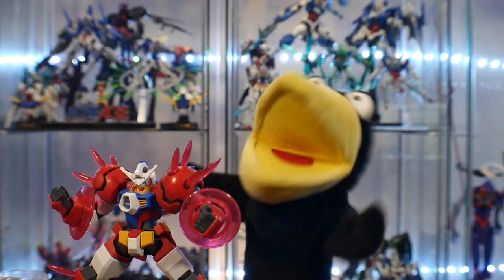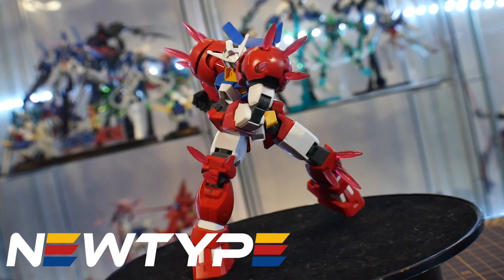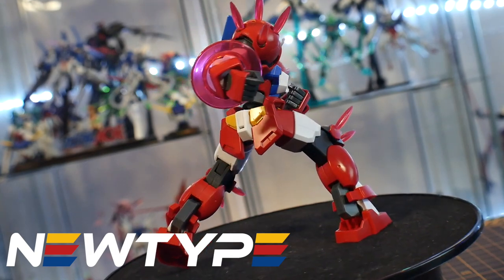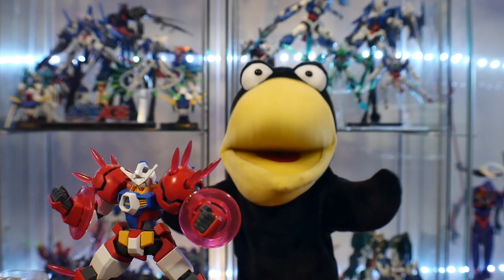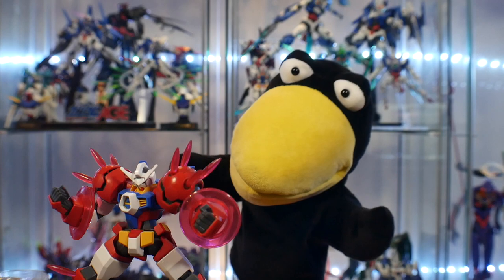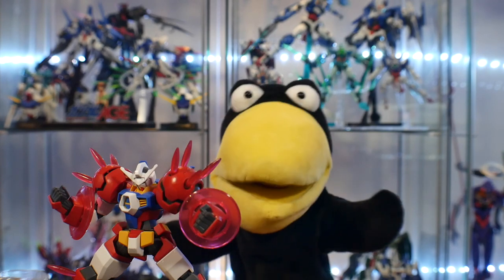Now one thing's for certain — Gundam Age kits are very rare to get. Luckily, NewTypeHQ.com — you can get some Age kits today, and when the reprints come out in August and September, so go over there and pick up some kits of your own. And if you like this review, please like, subscribe, and let me know in the comment section below exactly your thoughts on this kit. Onto the review.